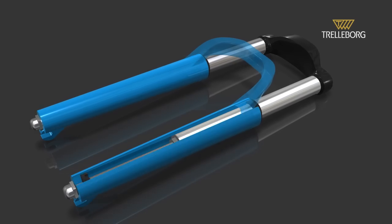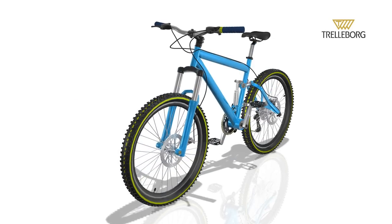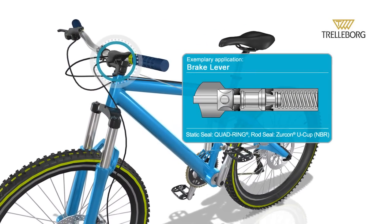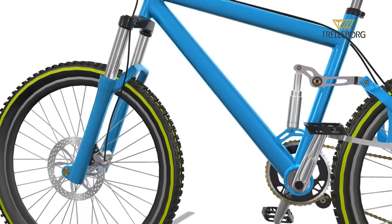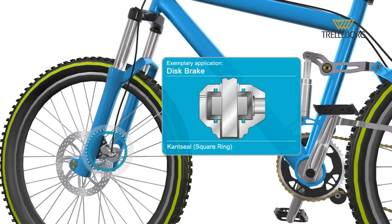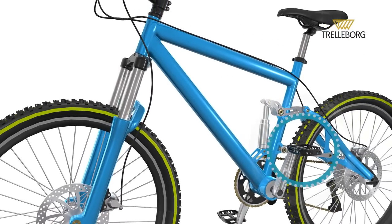In even the most arduous riding conditions, these systems contribute to a more comfortable ride. Seals are also on the braking systems — on the brake lever, on the disc brake, and on the pedals.